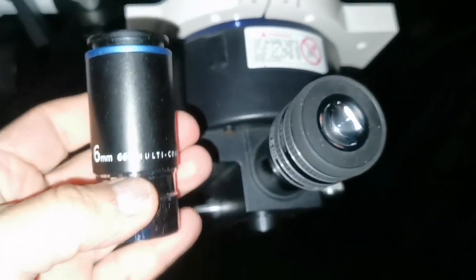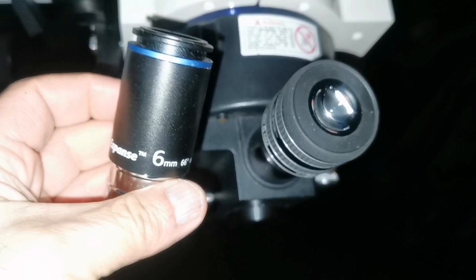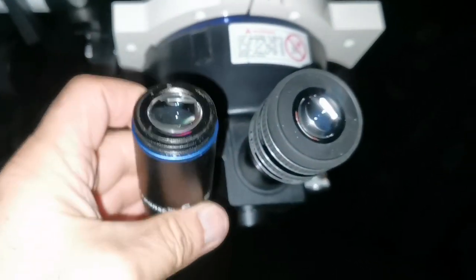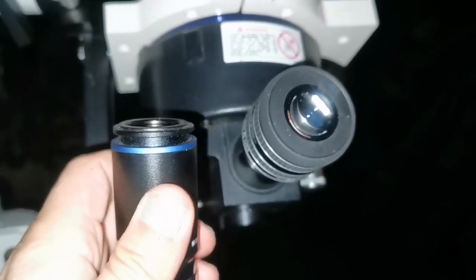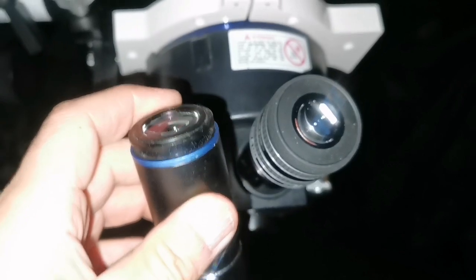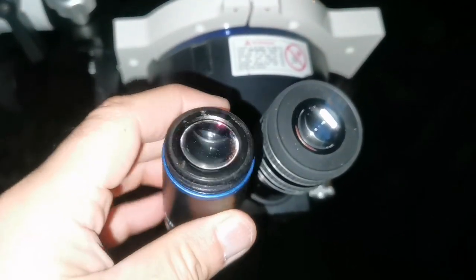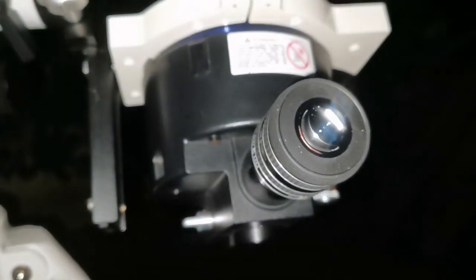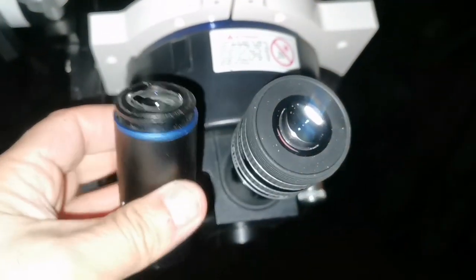The first thing I notice is that the field of view is wider with the Orion Expanse — you can feel that it is a bit wider. The second thing you notice is that there is some kind of kidney bean effect visible if your eye is not exactly at the center. With the TMB you don't have such a problem; it's like looking through a keyhole or something like that.